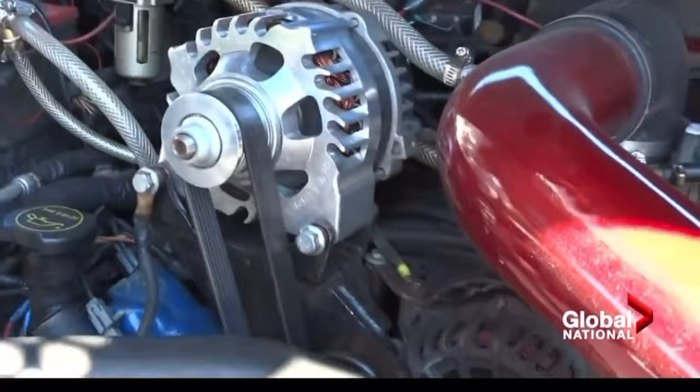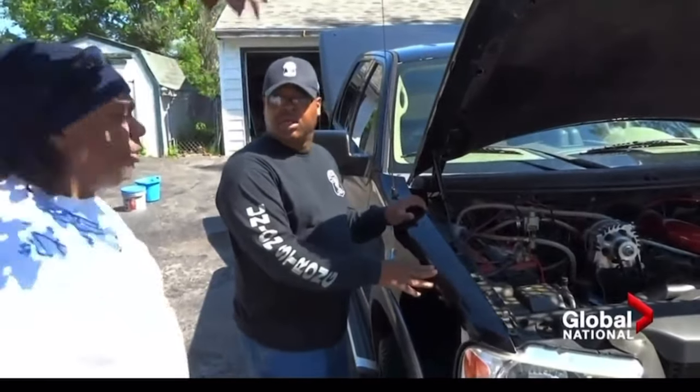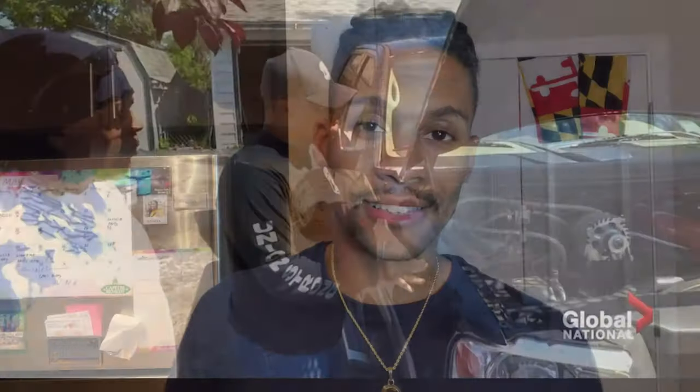He built a lab in his garage where he spent countless hours working to develop an engine that could run on water — no gas fuel at all. This man was literally about to replace gasoline with water. Back in 2015, he gave viewers a tour of his hydrogen electrolysis-powered Ford F-150 pickup truck, which he said is initially started by gas and then gets switched to run on water.